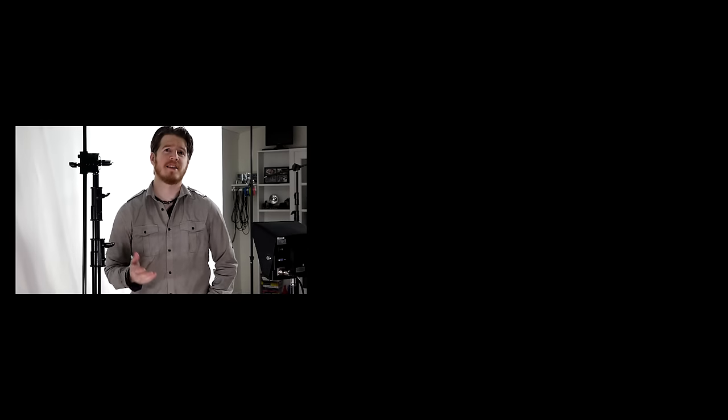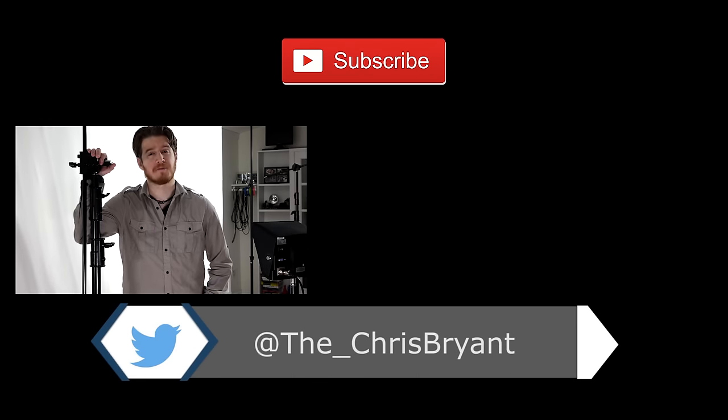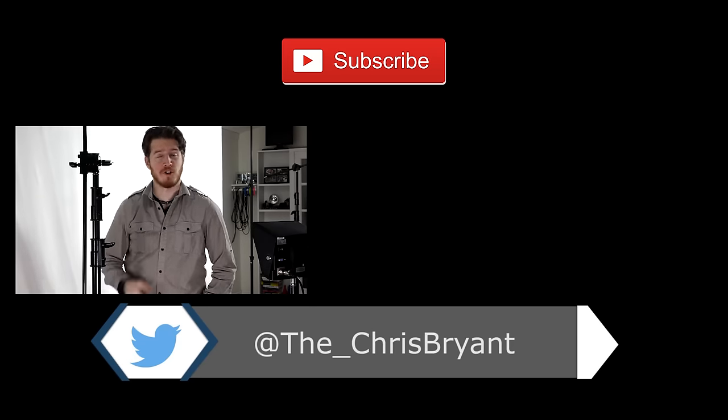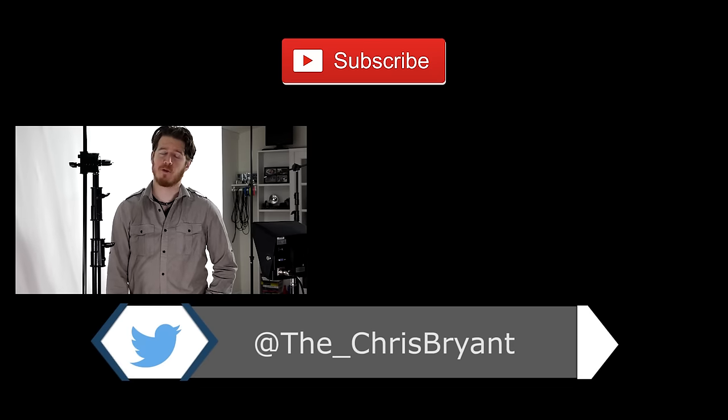And that's my review on the Digital Juice grip set. Now keep an eye on their website, because from time to time they have really good deals on two packs of these. I hope you found this review helpful. If you did, make sure to smash that like button so I know how to do more like this, and subscribe for more videos every Tuesday.